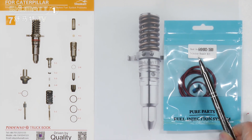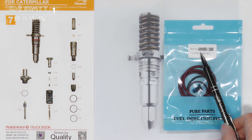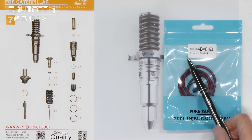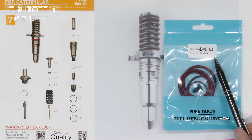First, look at this label. The first one is the model number. The model number is 64040033500. And this is the product name: injector repair kit.